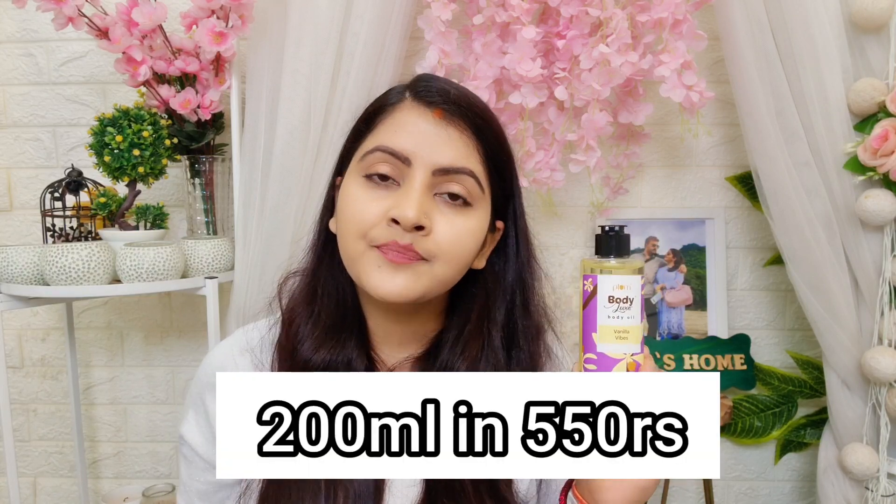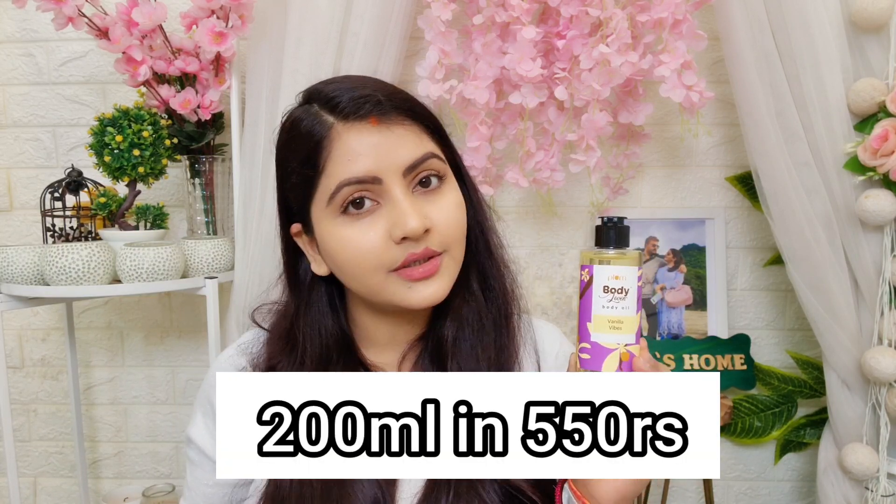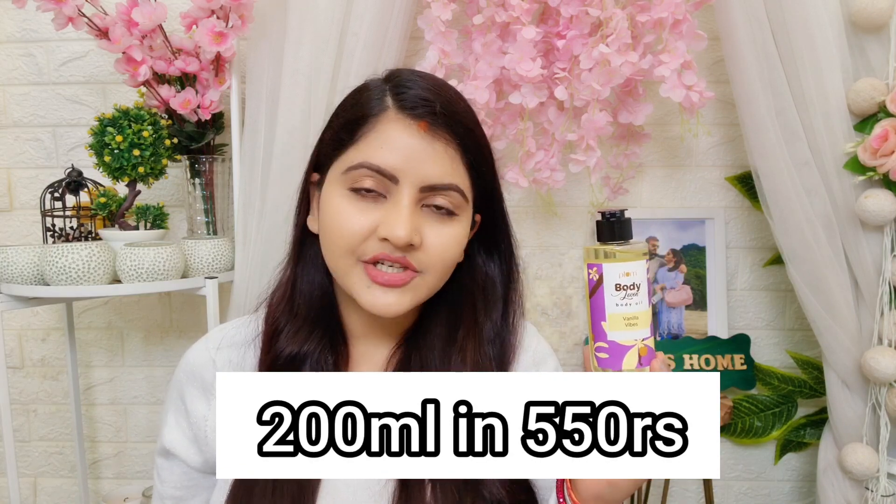You can use it after a shower, every day. It is priced at 550 rupees for a 200 ml product quantity, and it has a 2 year shelf life.